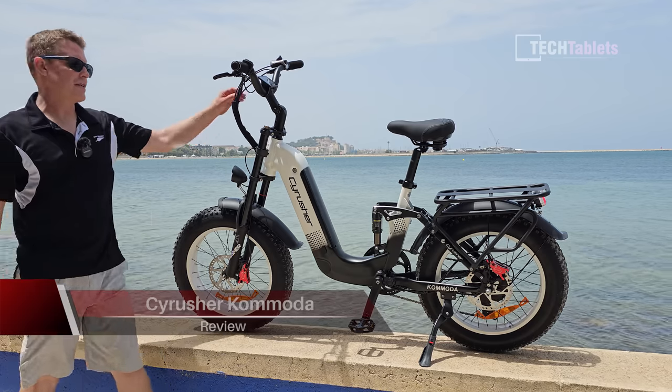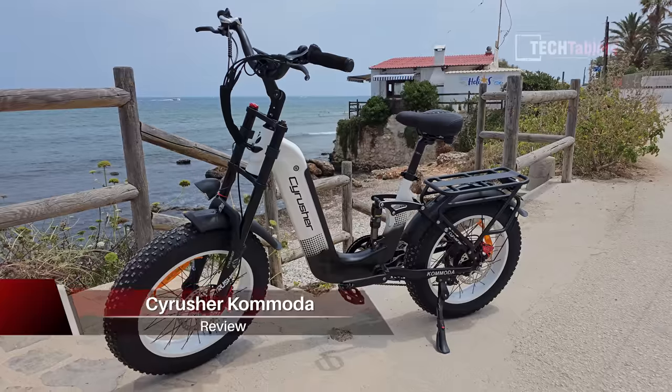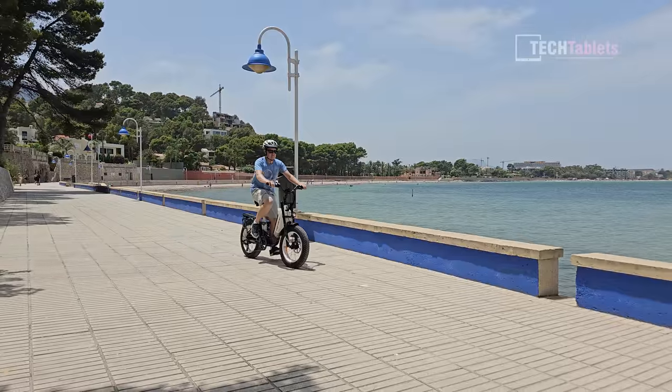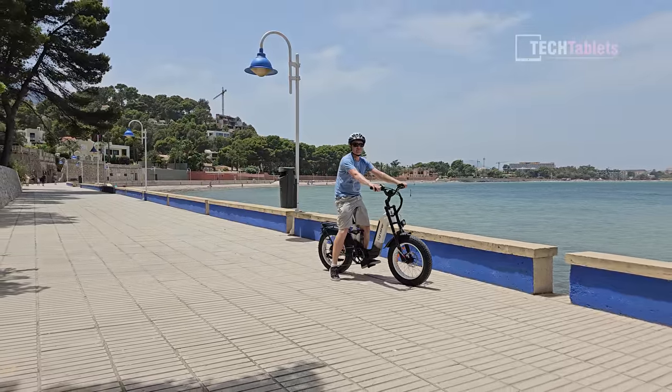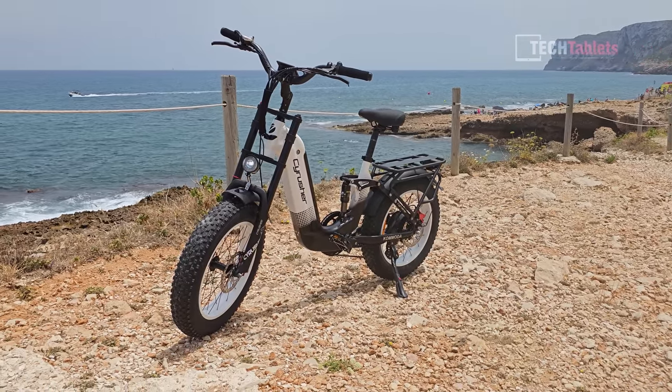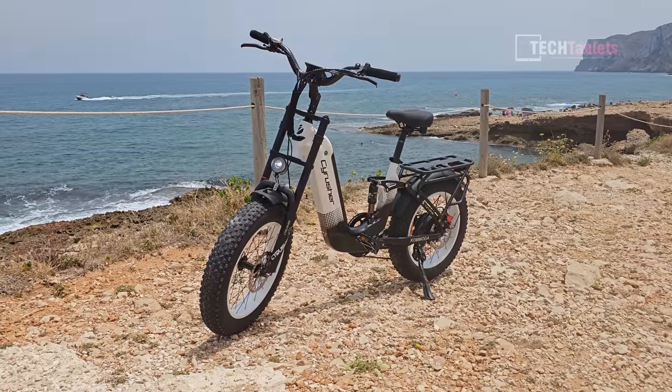Welcome back to another e-bike review. This is a Cyrusher brand bike — I've reviewed quite a few of them now and they stand out compared to other brands. They seem to have a quality that's above everyone else. This model here is their Commodore, and it's got a step-through frame with fat wheels.